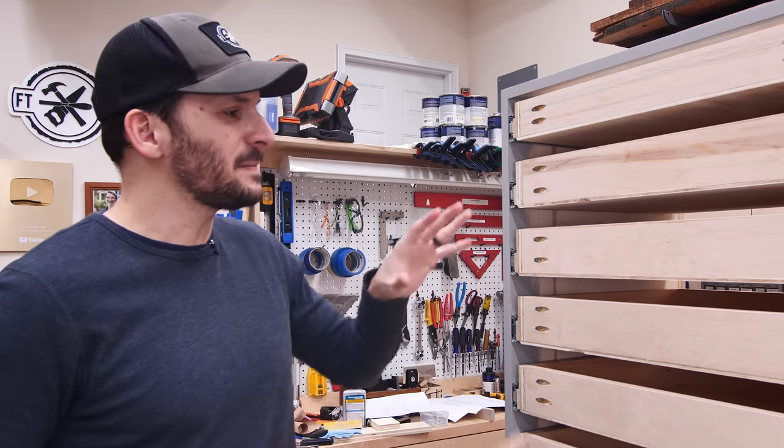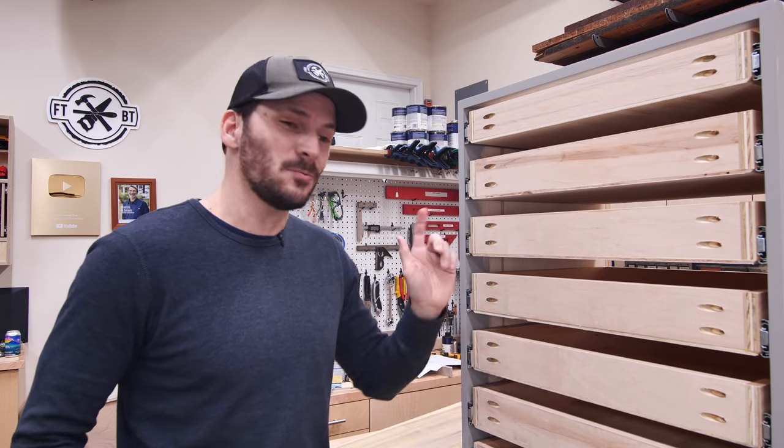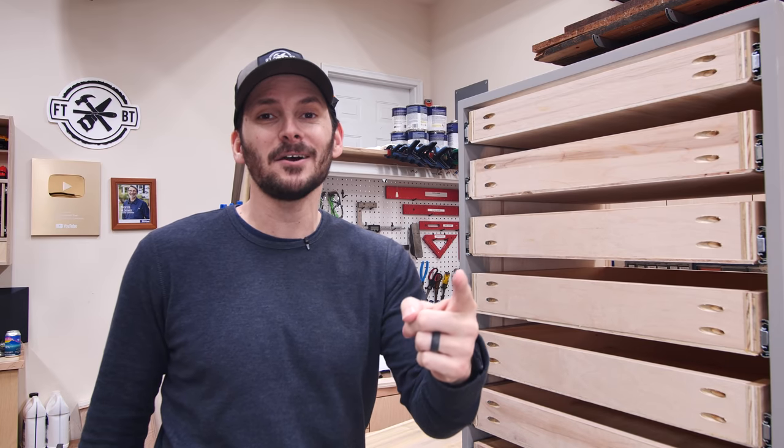Before I attach the drawer fronts, I'm going to have to paint everything first. I'll do the finish painting on this cabinet and while I'm at it, I'll go ahead and finish paint the other cabinets that had already gotten primed. So: drawer fronts, paint everything up so we can get to install. Let's do it.